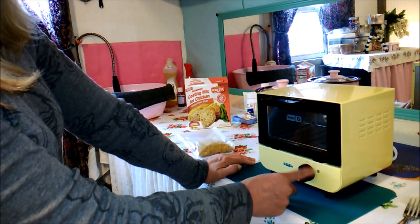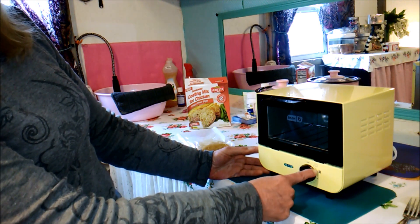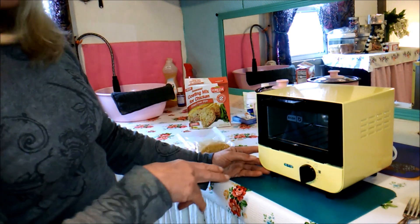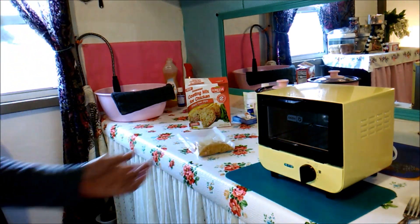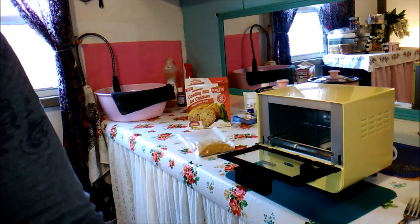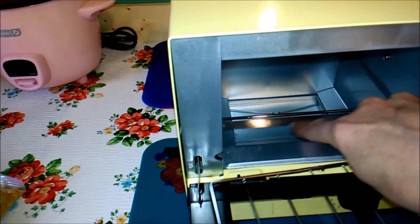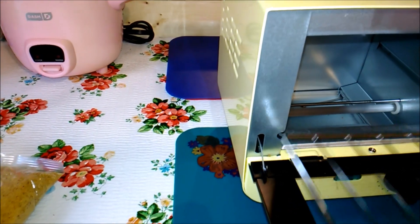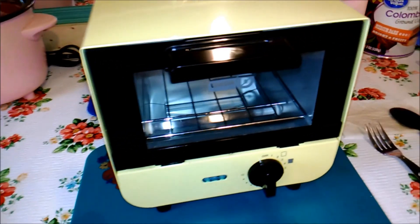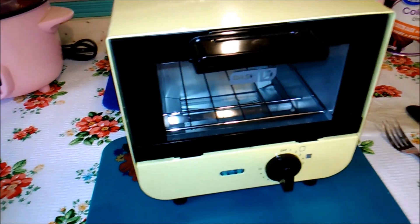It uses 550 watts and it's really simple — it's either on or off. It has a timer that goes up to 15 minutes and two little bread icons so if you want really dark toast you put it on number four. It gets up to 400 degrees so you can cook different things in it. It's just really cute and small. They had it in teal, pink, maybe black, and yellow — I got the yellow one.